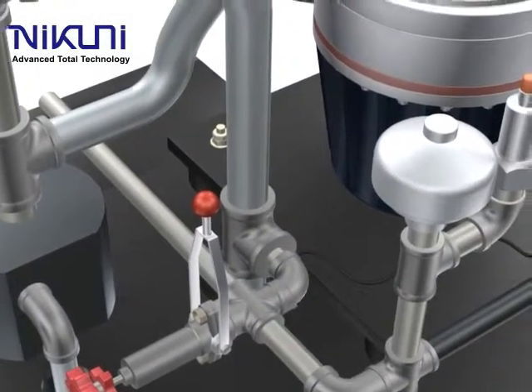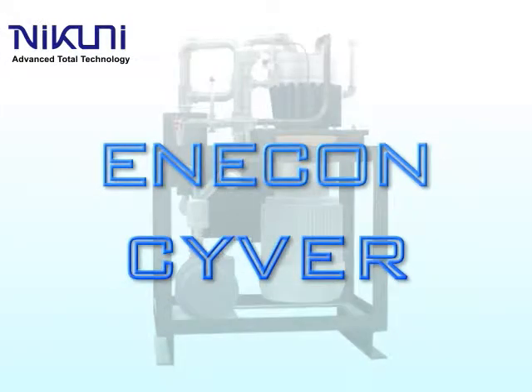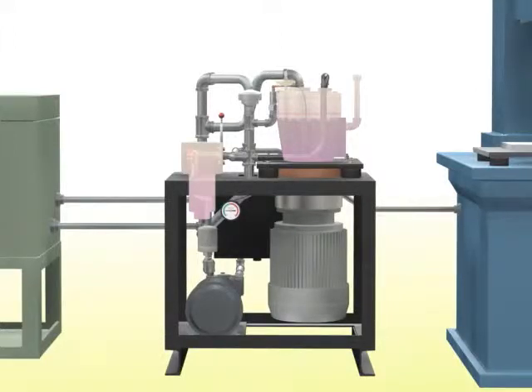Enercon Ciber is an energy-saving hydra cell high-pressure coolant unit from Nikuni. Nikuni's high-pressure coolant unit features a compact design that combines a high-pressure diaphragm pump, which can effectively treat sludge, with a maintenance-free cyclone separator.